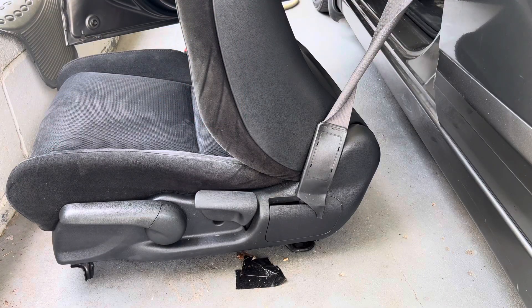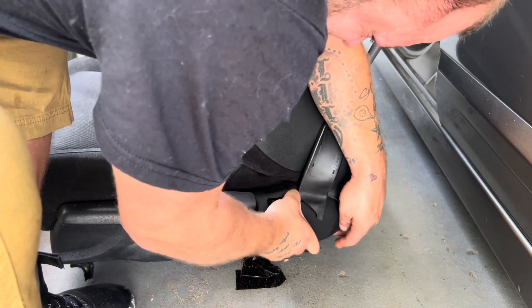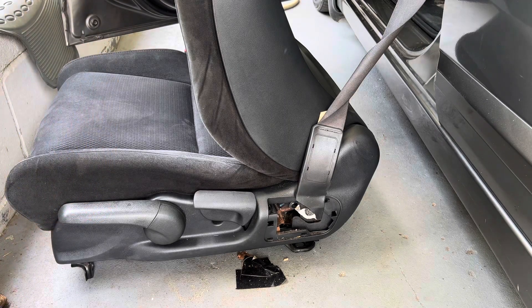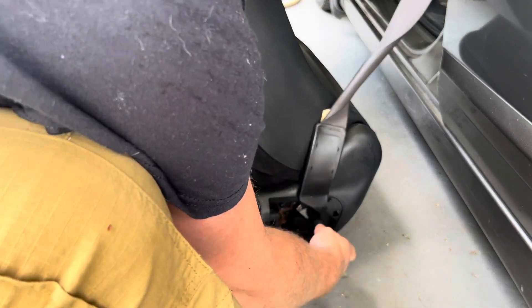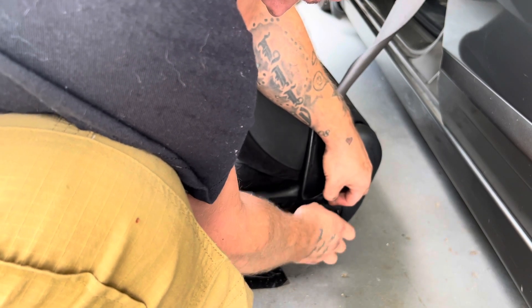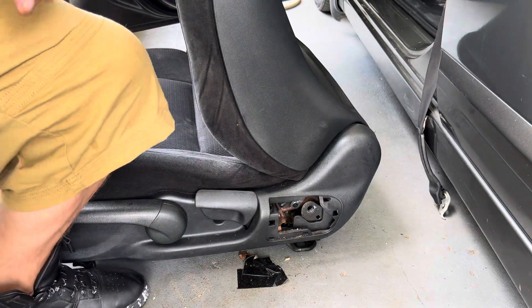Once you get the seat out, just pop this off. There's going to be another 14mm bolt right there. I went ahead and grabbed my 14mm socket. What you're going to do now is just take off this bolt, get it loose, put the socket back on, and unscrew it by hand. Don't lose these bolts — you might need them again. Put that somewhere where you're not going to lose it. Let me get this seat out of here and we'll continue.